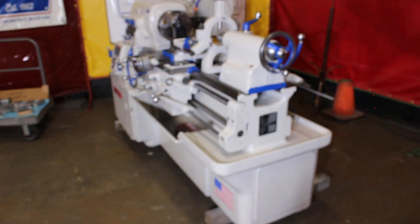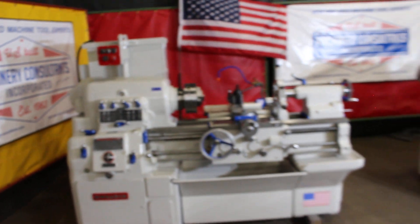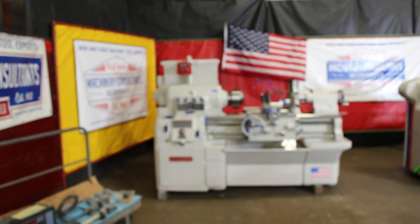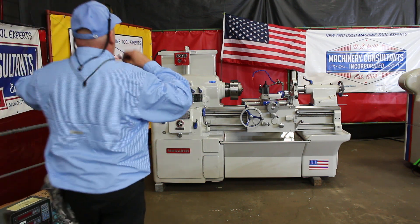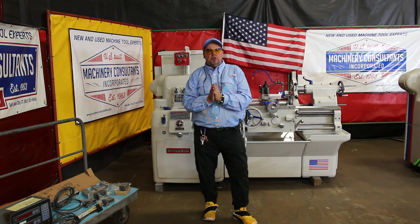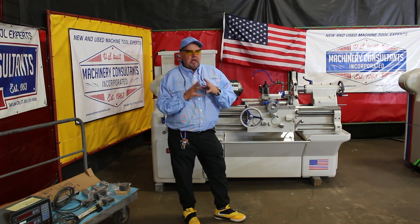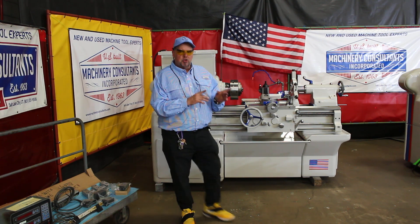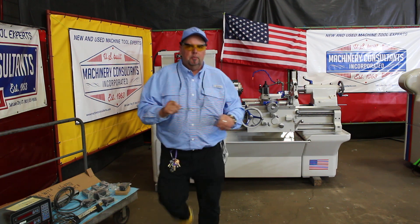Back to the machine — I'd like to thank you for your time to review this Monarch Tool Room Lathe. Let us know if there are any questions we can answer. We're here at 801-531-9500. Our website is www.MachineryConsultants.com. My email is MCI at MachineryConsultants.com. Until next time — be happy, be healthy. Thanks again. Have a great day. Looking forward to hearing from you soon.